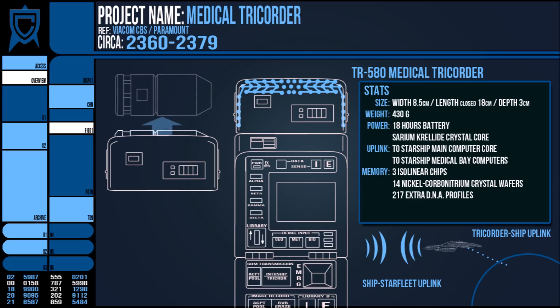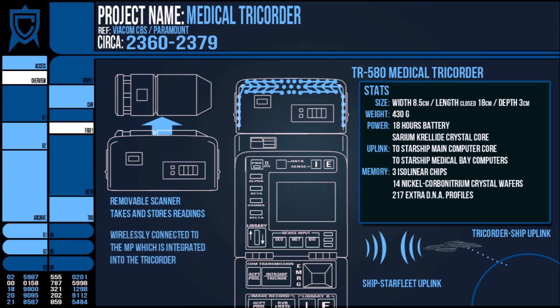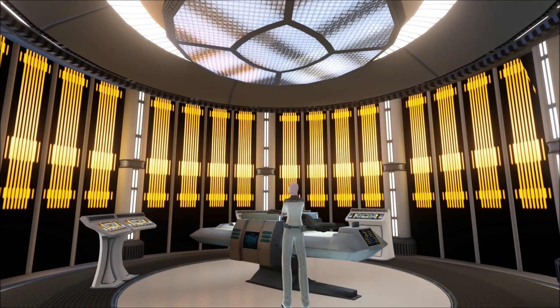It also housed a removable scanning device that was paired with a Tricorder and was capable of taking both its own readings and transferring them to the main unit. The most common use of the removable scanner was to triangulate a scan and provide a clearer image of the area.